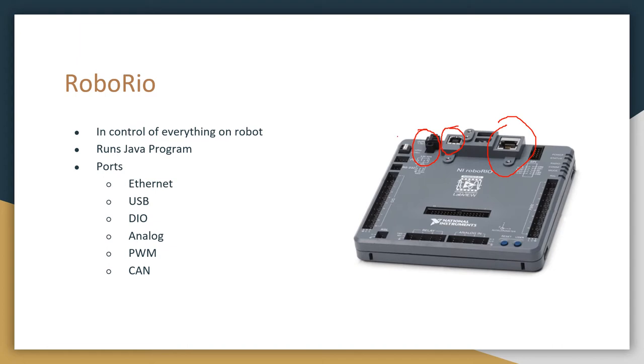The power port is where the RoboRio connects to the PDP to get its power. Next is the CAN bus port. This is the start of the CAN bus, and usually the CAN bus will terminate on the PDP. Next is the DIO port — DIO stands for Digital Input Output — and this is where we can give input and output signals to our sensors and limit switches. Next are the analog input ports, used for sensors that have an analog signal. Last are the PWM ports, which are used for a PWM motor controller.